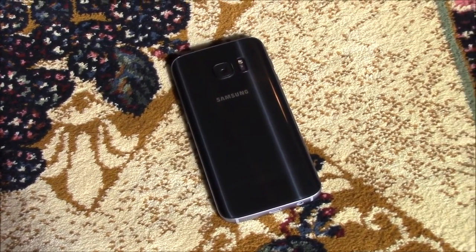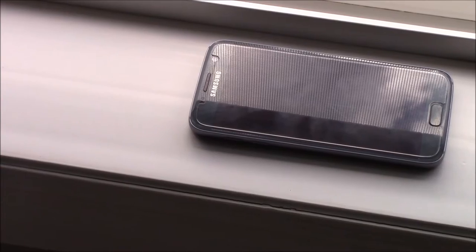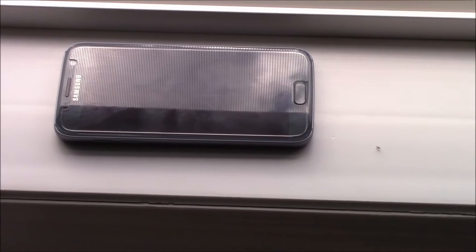The Galaxy S7 is Samsung's main flagship device, and it shows. This is probably the best device on the market in 2016. It has the best screen and arguably the best camera. Combine that with an amazing design and build quality and you have the perfect phone. But anyway, let's dive deeper.